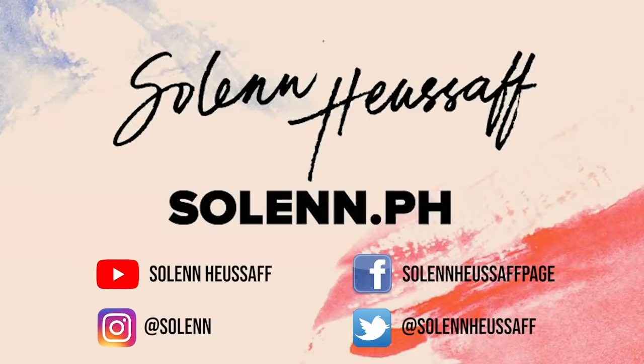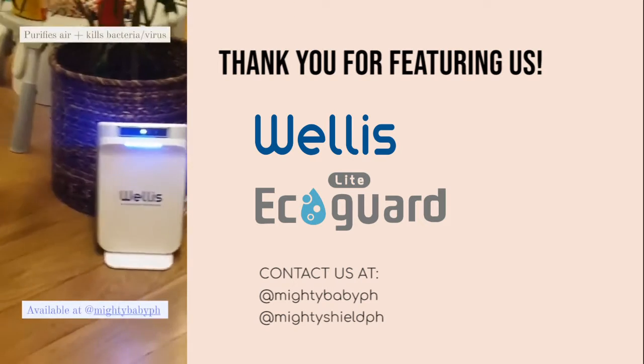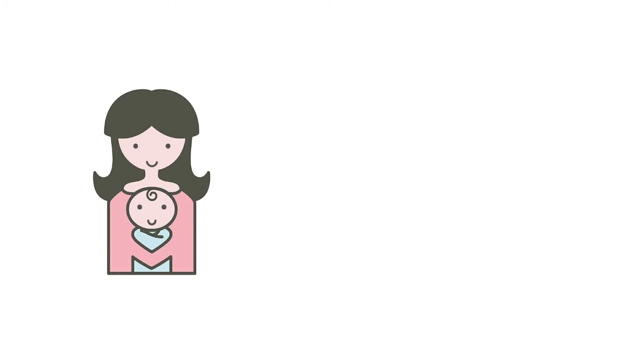I hope you guys enjoyed this vlog. All you need for fresh air at home is maybe a purifier or two and a lot of plants — and of course a green thumb. Even just half a green thumb. I'll see you next time. Bye!